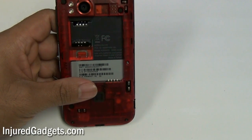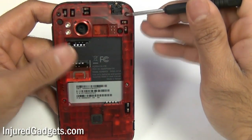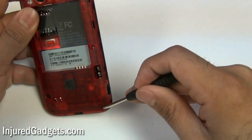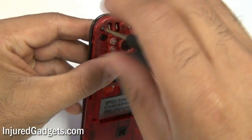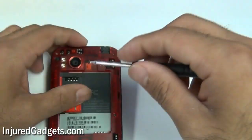Next, using a Torx 5 screwdriver, you want to remove the following screws — one, two, three, four, five and six. The fourth one we pointed to will most likely have a little void sticker over it. Please note that by doing this repair, you are obviously voiding your warranty.